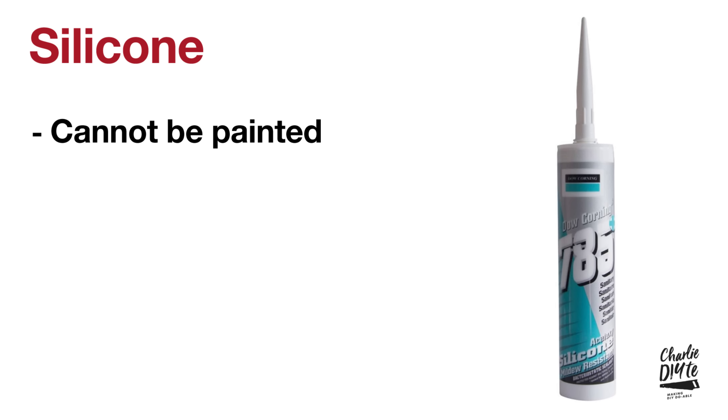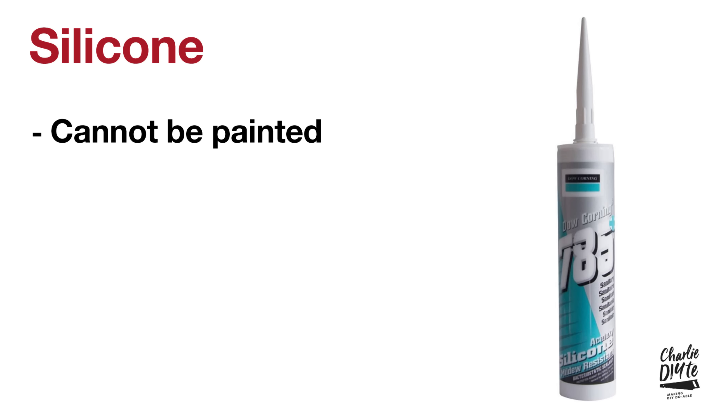For completeness, you can't use silicone in place of decorators cork on skirting boards, architraves, or anywhere you want to over-paint, because you cannot paint on top of silicone. I mention this because I had comments on my last video asking why I'd used silicone - I suspect this comes from a difference in terminology. Here in the UK, 'cork' refers specifically to decorators cork, whereas in the US 'cork' is a more generic term that can be subdivided into decorators cork, roof repair cork, concrete repair cork, and so on.